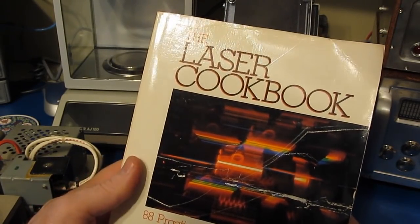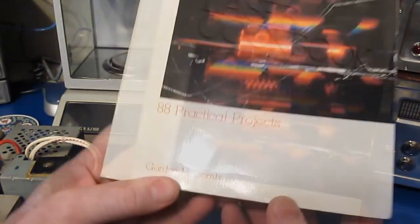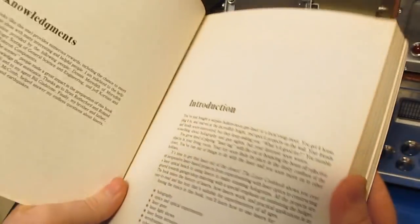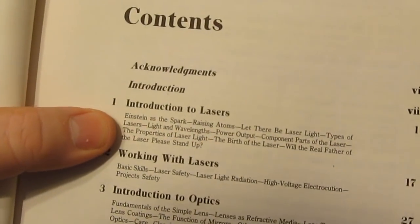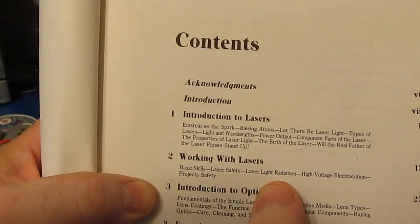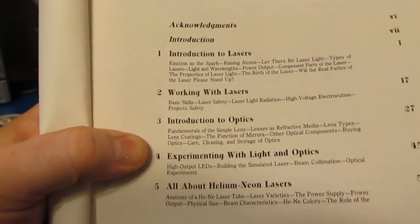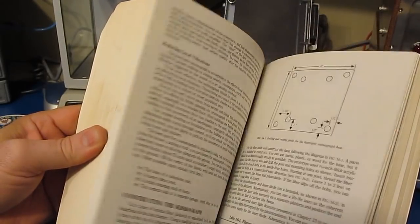When I was quite a bit younger, I bought this book called The Laser Cookbook: 88 Practical Projects, written by Gordon McComb. It's a pretty decent book if you're a hobbyist and just wanting to play with lasers. You can see it covers introduction to lasers, working with lasers, basic skills, laser safety, introduction to optics, and experimenting with light and optics. The book is quite thick — it's 404 pages — and it's just loaded with experiments that you could perform with a basic laser.